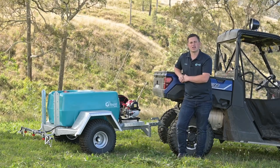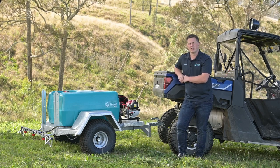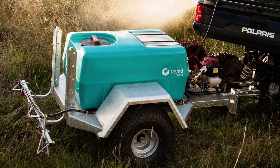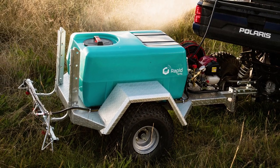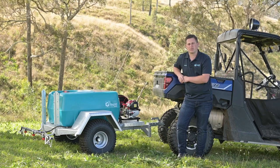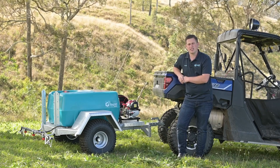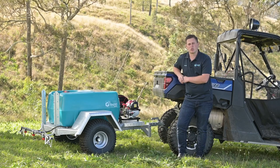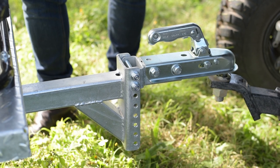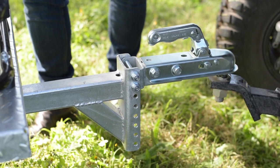The first key feature on this trailer is the heavy duty hot dip galvanised steel chassis. You've got pressed checker plate all the way through and it's built of very heavy construction. There's a five-year warranty on the chassis, and it comes with an adjustable height tow hitch — that's a 50mm hitch, so it'll couple to any standard 50mm tow ball you'd find on a ute or UTV.